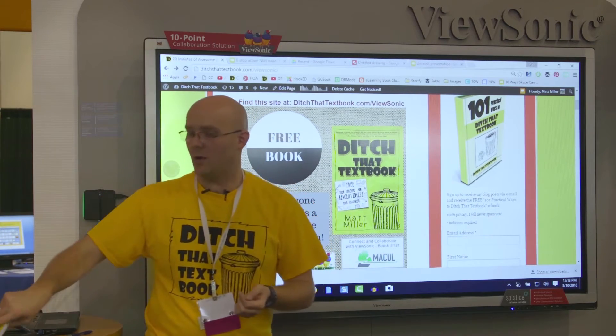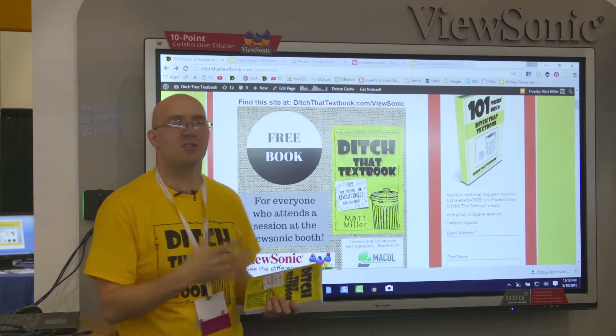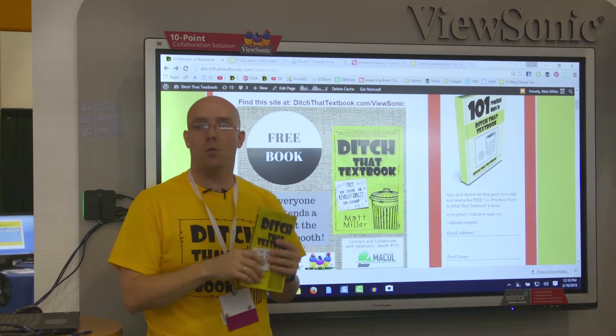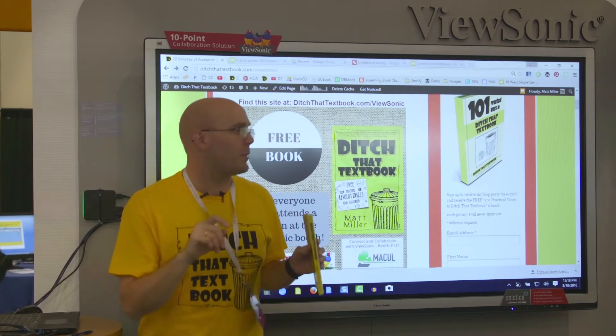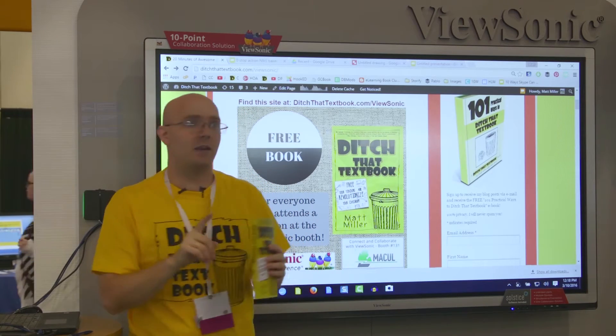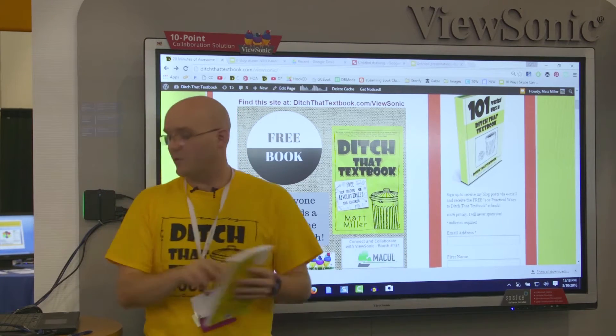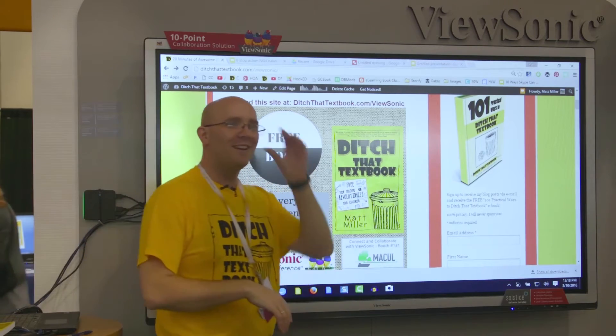If you're just getting here and you want to hang out for the presentation, it'll be maybe 15 minutes. You get a free copy of my book — if you haven't gotten one, Ramon will probably go grab some. If I get done and you don't have a copy, just come see me, and there are some seats up here if you want to grab one.